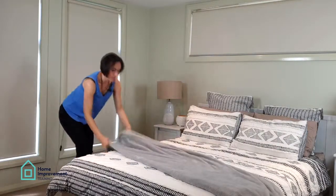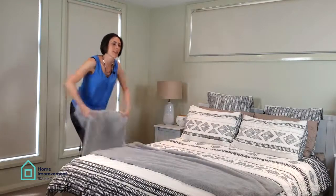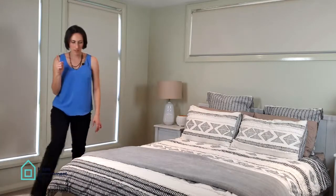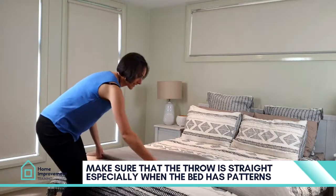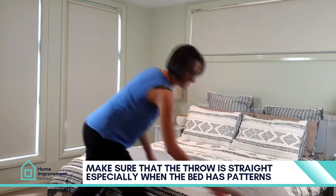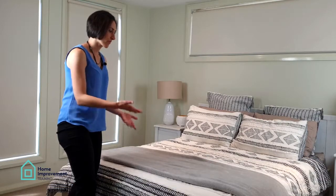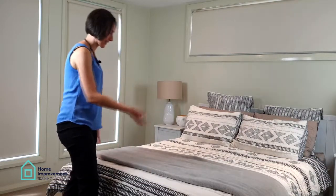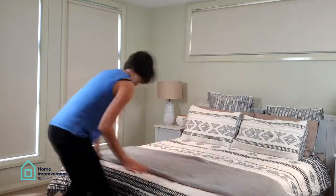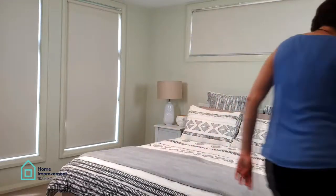I'm just going to show you when you throw it so that it covers the width of the bed. A couple of things to keep in mind — make sure that it is actually straight. This bed has patterns and lines in it, so you can see if the throw isn't straight. Pull it all the way so that it looks nice and neat.